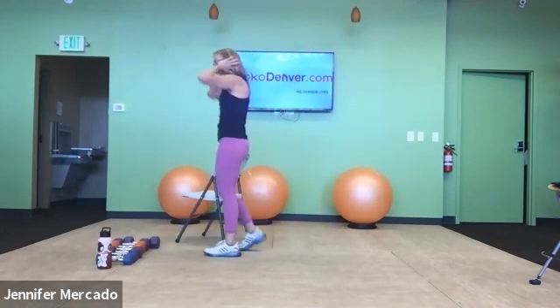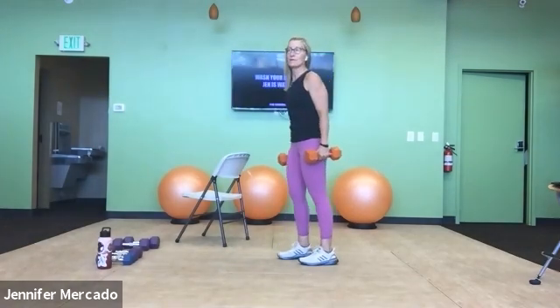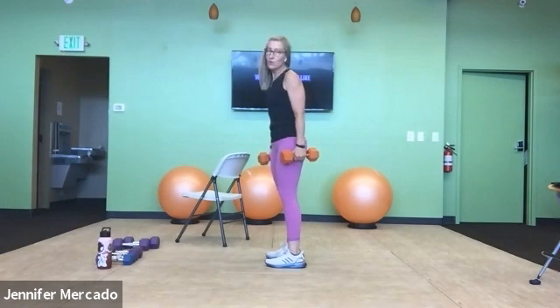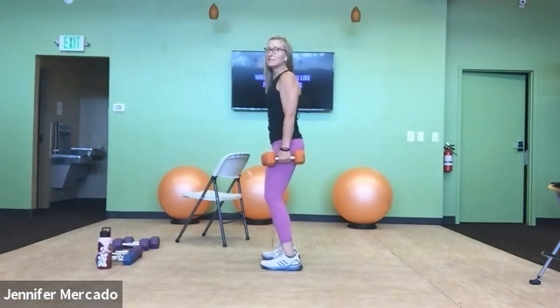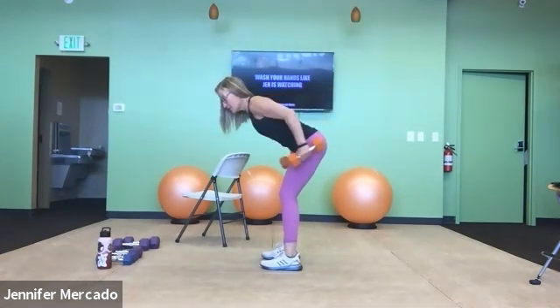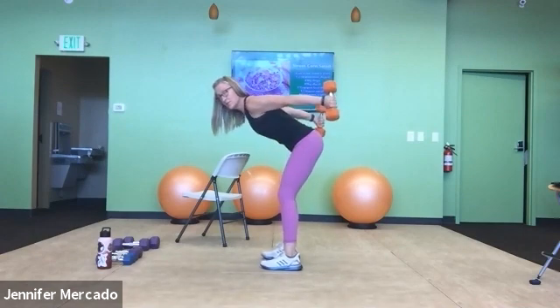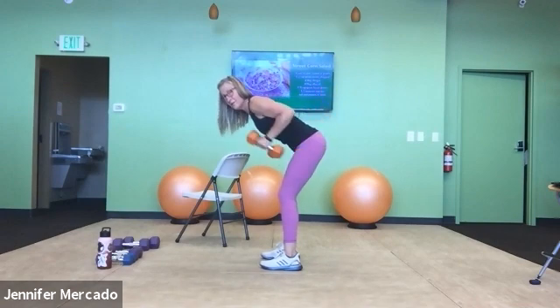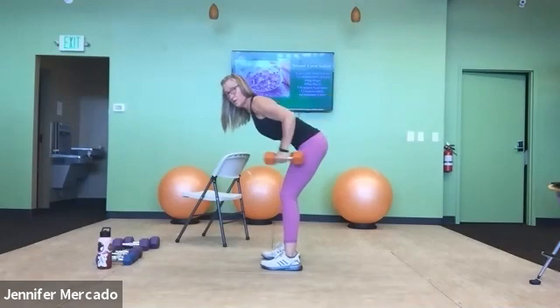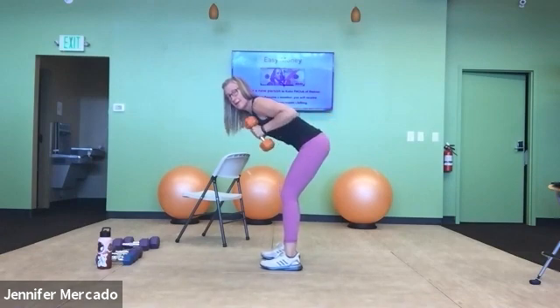Bend over tricep kickbacks — we have 20 of these. How do you eat an elephant? One bite at a time. How do you finish 20 tricep kickbacks? One at a time or five at a time. Soft knees, feet into the ground, hinge forward slightly, draw the elbows up. Belly button in. One, two — moving with intention — three, four, five. And two: two, three, four — lengthen through your tailbone — and then three: two, three, four, and five. And four: two, three, four, and five.